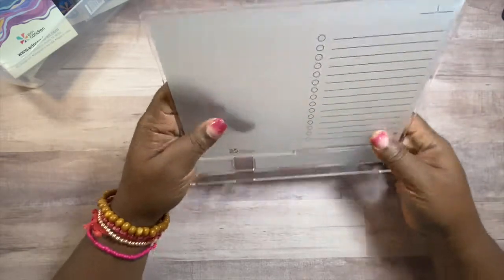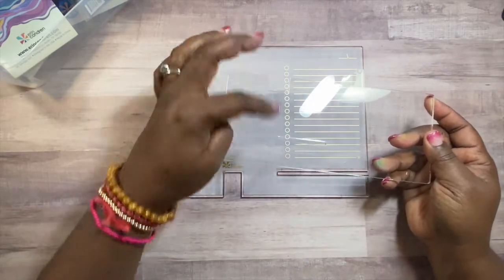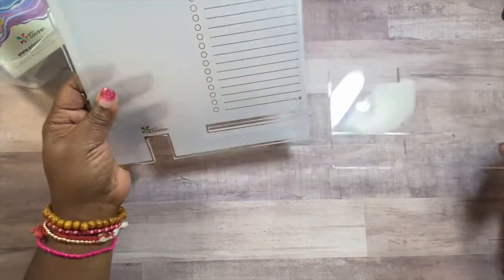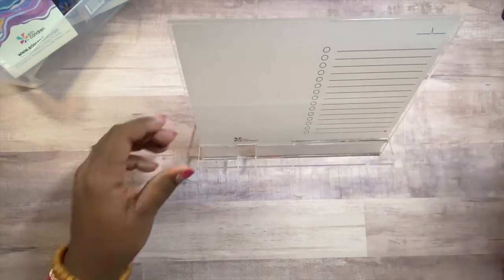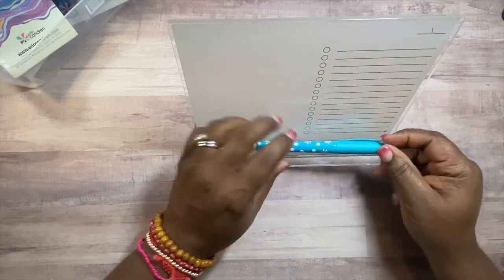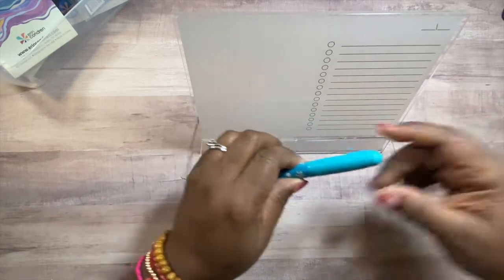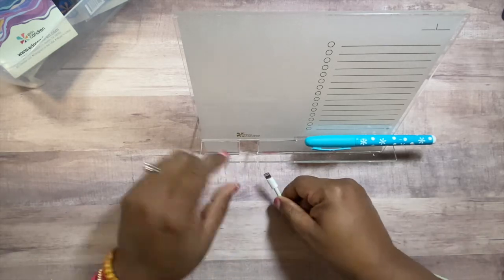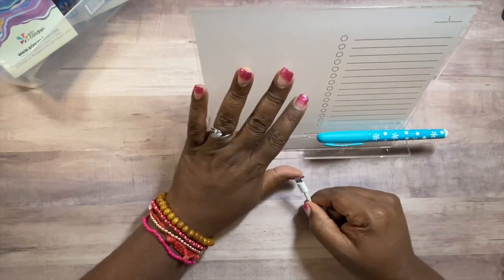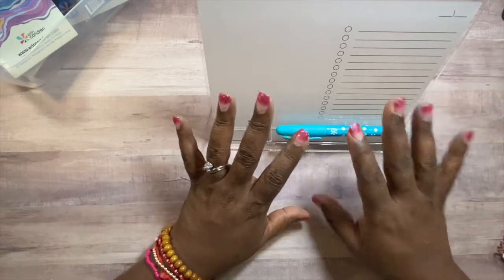You take the two pieces and put them together — the thicker part goes in the back and then it slides on and sits just like that. It's also a wet-dry erase. You can sit a pen on it, and it has a little piece where your phone charger would go underneath so you can charge your phone while it sits there. I love multifunctional stuff like this.